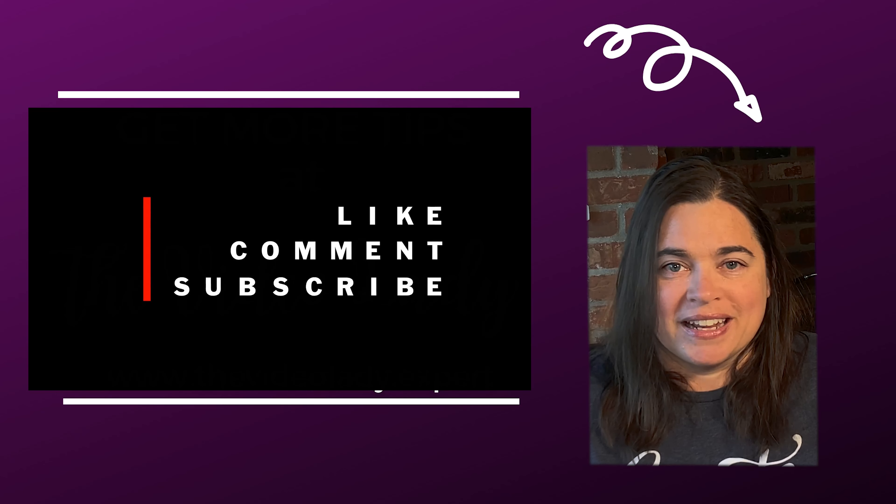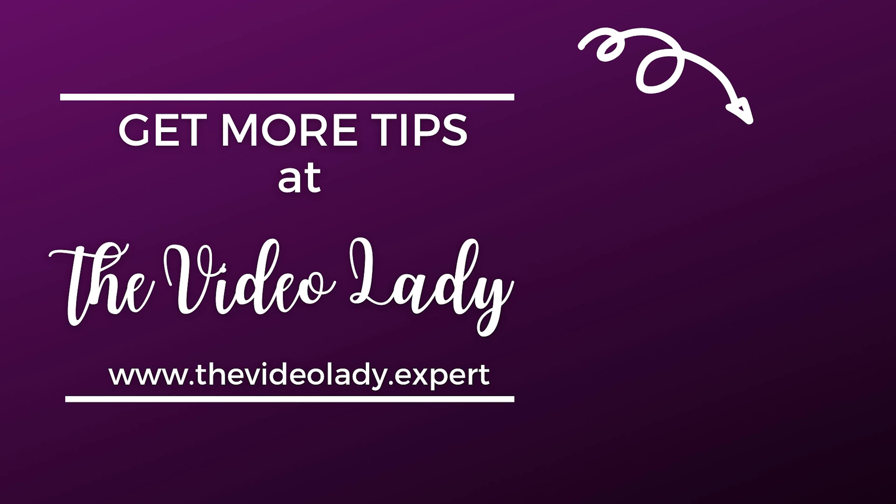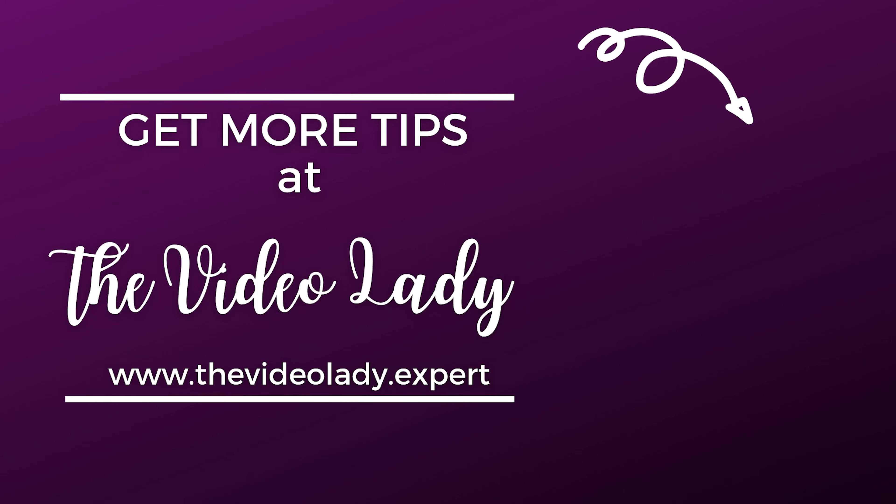If you need more tips and assistance, make sure you check out my website at www.thevideolady.expert — you'll find the link in the description below. And if you enjoyed this video, make sure you like it, share it, and tell other people about it. Thanks so much for watching — we'll catch you next time.